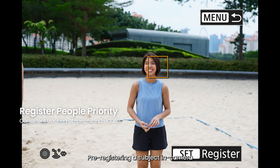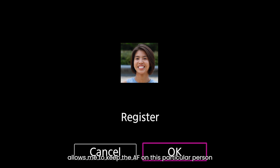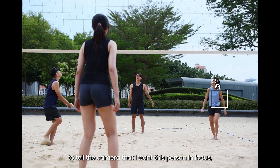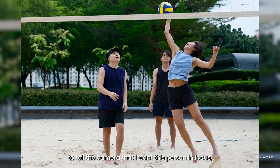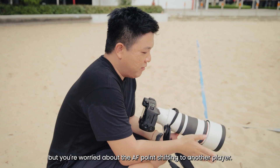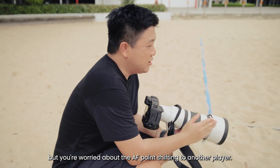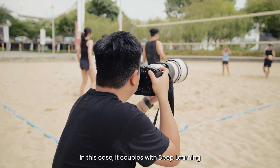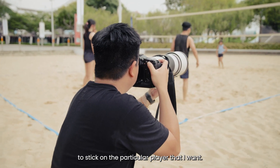Pre-registering a subject in-camera allows me to keep the AF on a particular person — to tell the camera that I want this person in focus — especially in team sport settings where there are more players and subjects, and you're worried about the AF point shifting to another player. In this case, it couples with deep learning to stick on the particular player that I want.